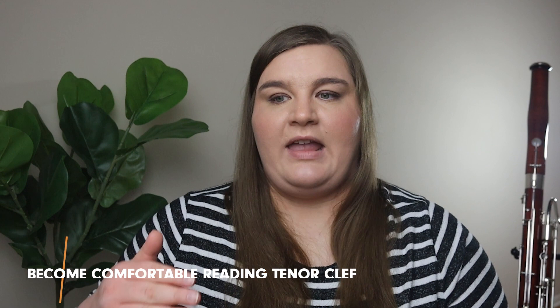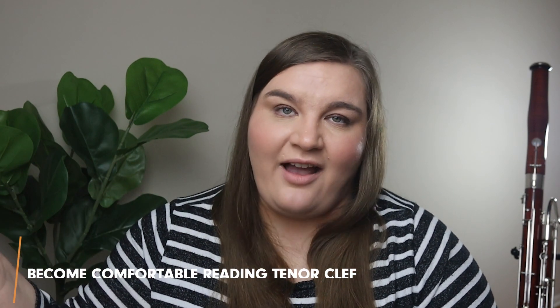Knowing that middle C rule doesn't automatically make tenor clef easy, because now all the notes are in a different place. When you're first learning tenor clef and encounter it in a piece, I recommend starting by writing the note names above or below the staff. Some people don't like writing in their music, but it's helpful when starting out. Eventually you want to move away from that so your brain just flips naturally between bass and tenor clef depending on what you're reading.